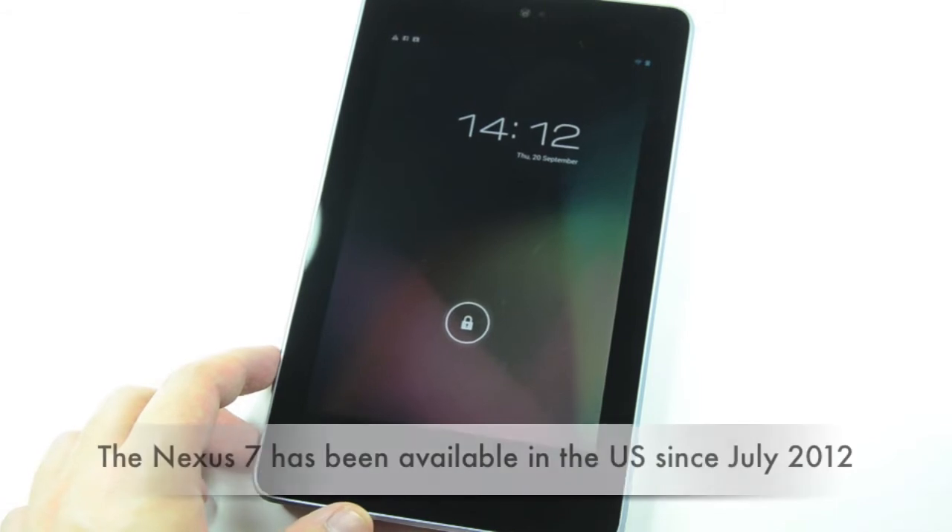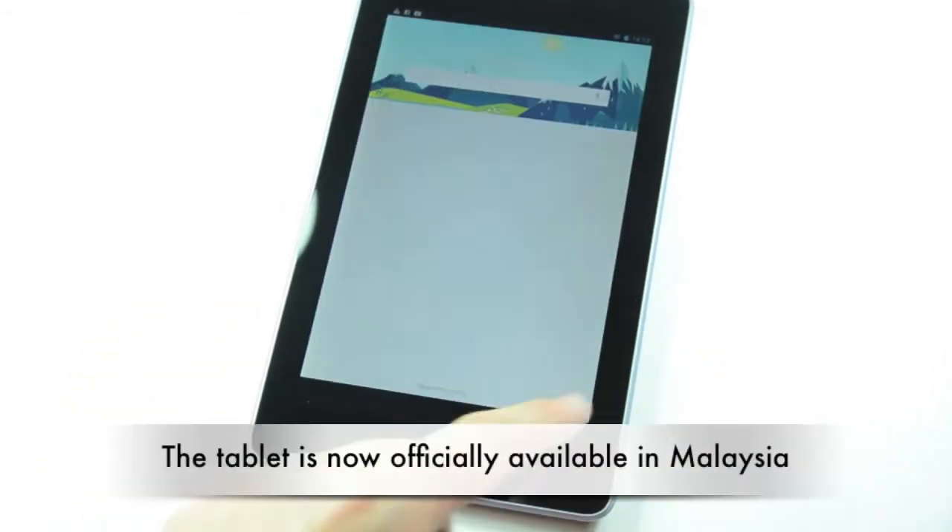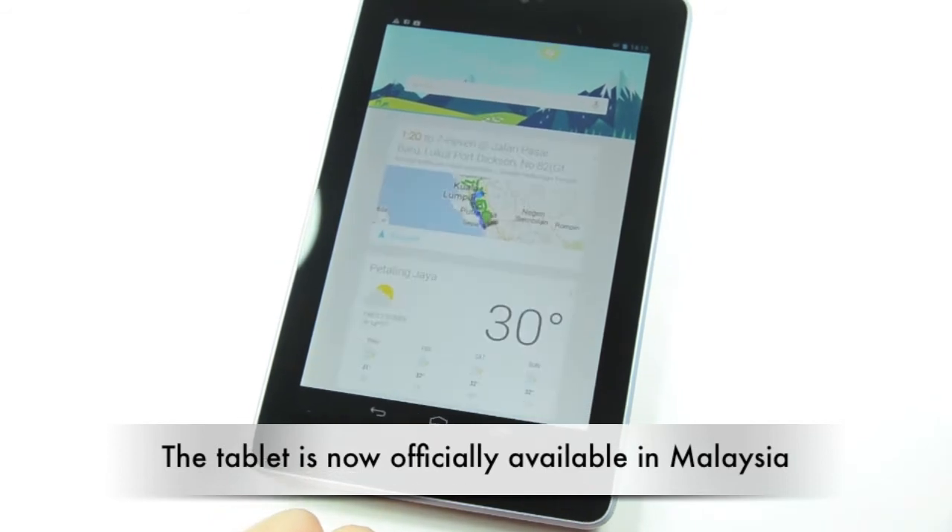Hi everyone, this is a quick review of the Nexus 7. It's been out for some time now but let's take a quick run-through of the features of the Nexus 7.